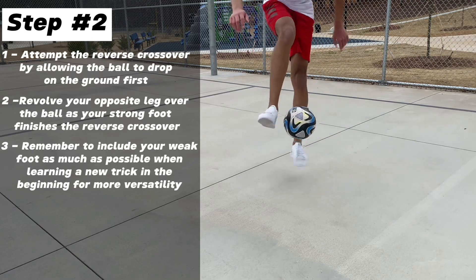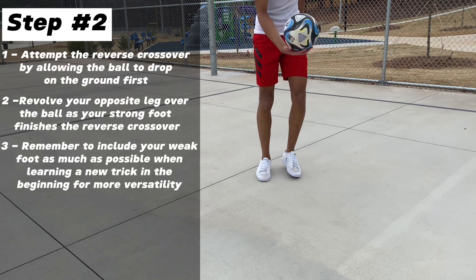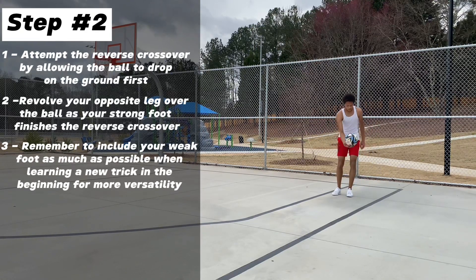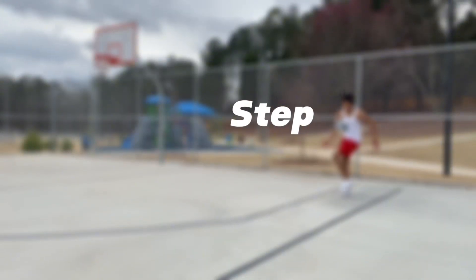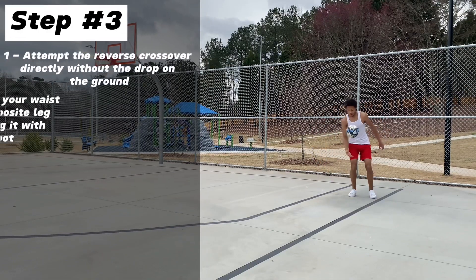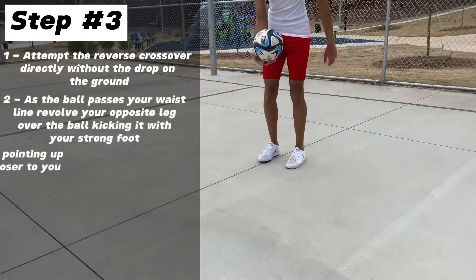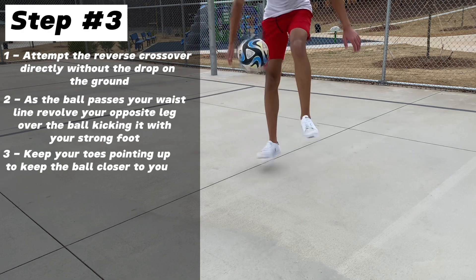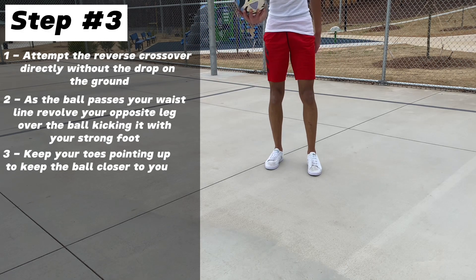Remember to always include your weak foot when learning a new trick for more versatility. Now we can attempt the reverse crossover without the drop on the ground. As the ball passes your waistline on the way down, that is when your opposite leg will revolve around the ball as you kick it back up with your strong foot.